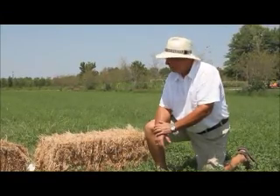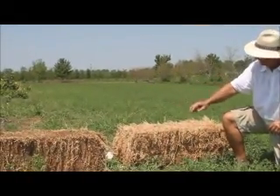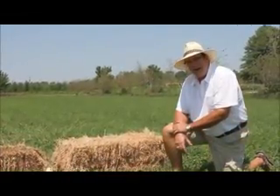You can lay it out through your garden relatively easily. The anatomy of a bale of hay: you have the cut side, you have the folded side, and then you have the side where the twine goes around.